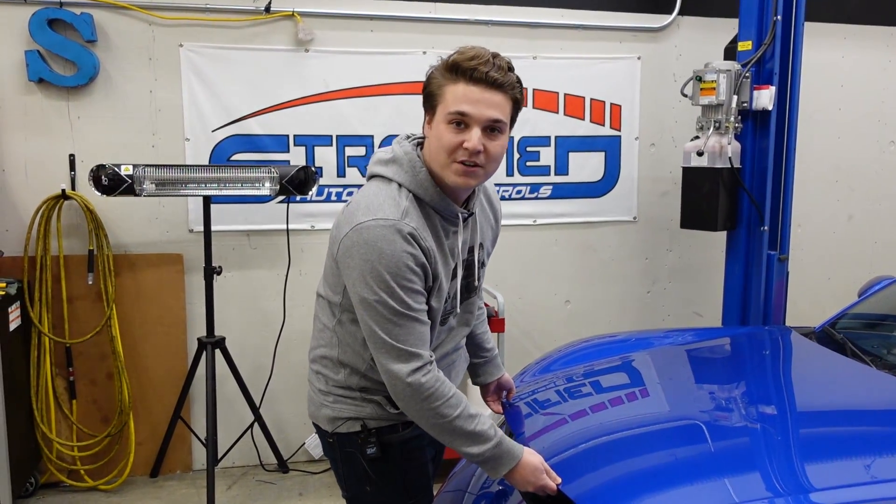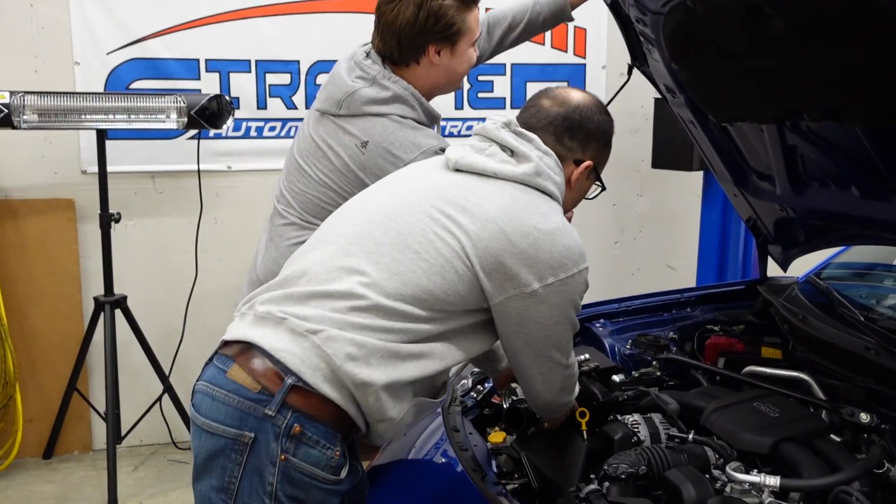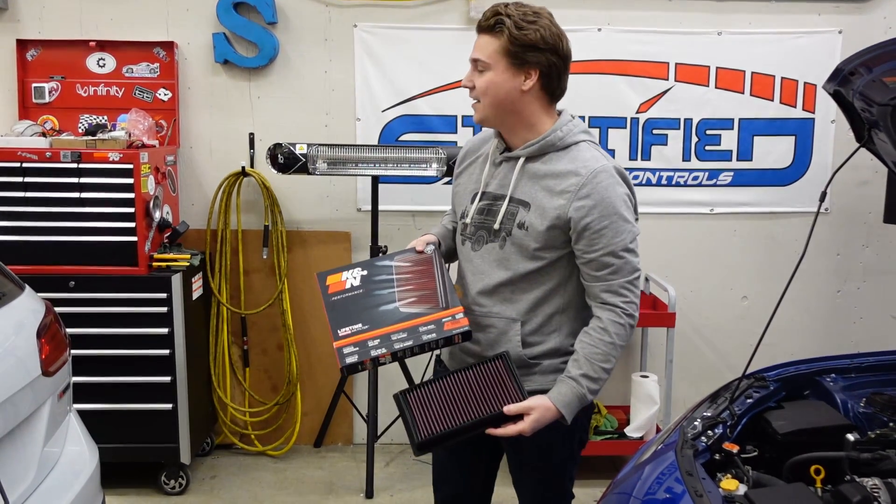You guys ready to see our next mods for the BRZ? Clayton, stop playing with the Volkswagen — terrible. Jesus, K&N.